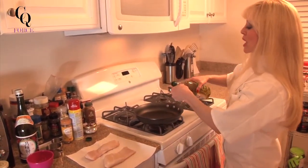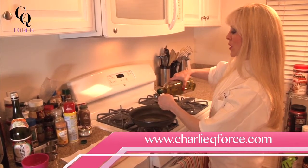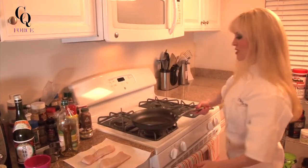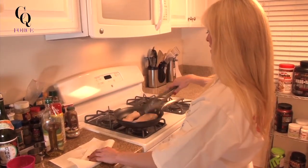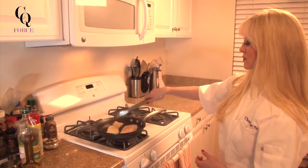We've got the pan nice and hot. I have cleaned and dried off the halibut. I'm adding about two to two-and-a-half tablespoons of olive oil — you really want to get the bottom nice and covered. We're just going to sear it on each side, about a minute on each. I'm going to take the fish off the pan and put it on the cutting board, then slather it with some balsamic mustard and squish some of that mushroom topping on it, then put it back in the pan.